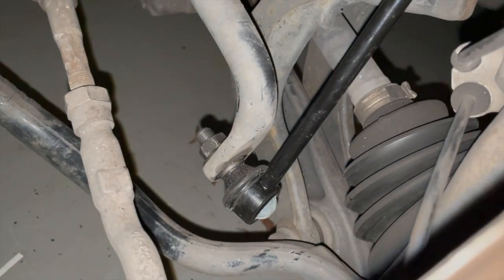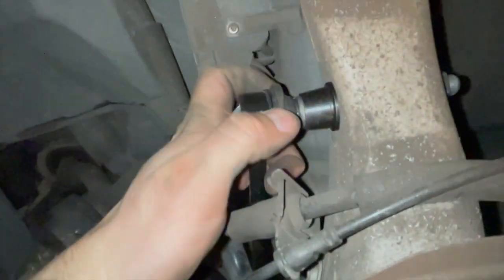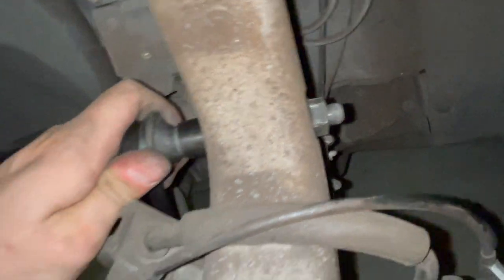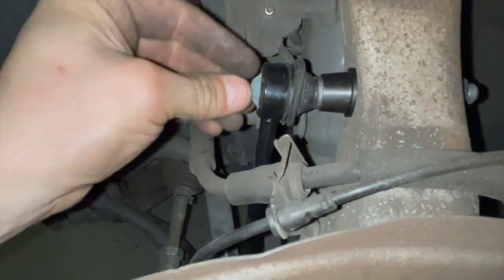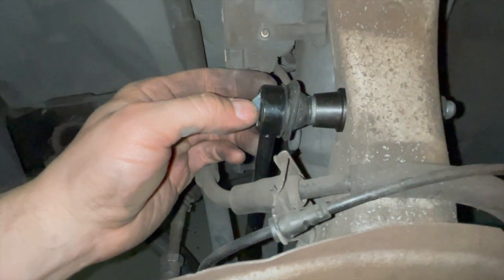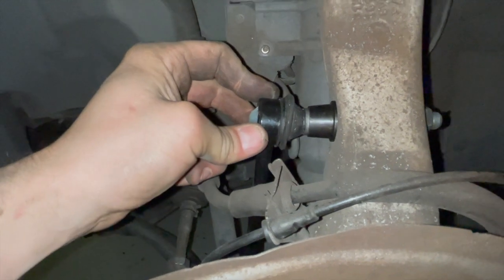And there we have it guys — the new stabilizer link has been installed. You can see it's a much greater improvement than the original that we replaced. Everything's sitting in nicely and it's all been torqued down to 100 Newton meters. I'm going to lower the car, put the wheel back on, lower the vehicle, take it out for a test drive, and see how it handles and if there's any noticeable difference.